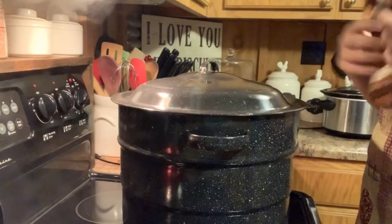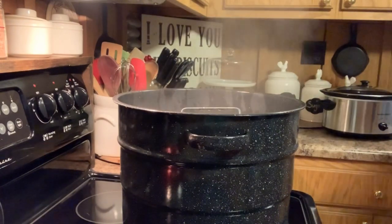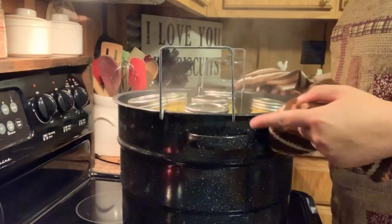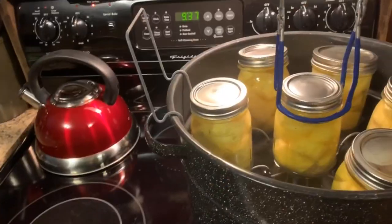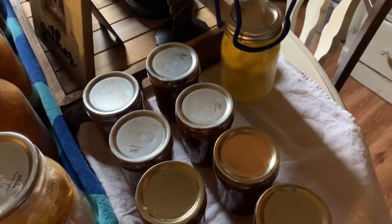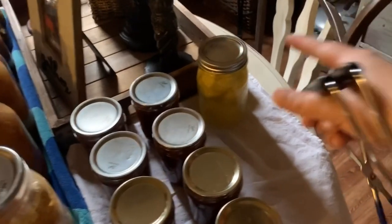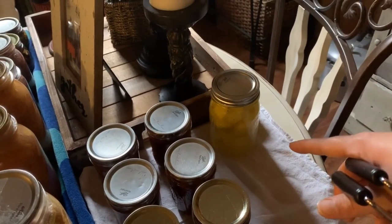Our timer is going off. I'm going to turn the heat off. Lift the lid away from your face. We're going to have to take something to get one of those handles up — lift it up, let it sit over the side, and we're going to let that sit there for five minutes. We're going to take our jars. I'm going to add them to my canning frenzy I've had going on this weekend. You just want to set them on a towel, kind of space them a little bit apart. You're going to leave this alone for 24 hours. Once it's been 24 hours, you can remove the ring, make sure it's sealed good, wipe it off, put it in your pantry and enjoy.